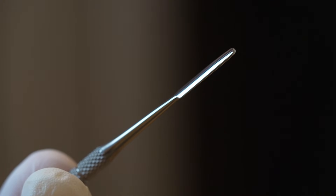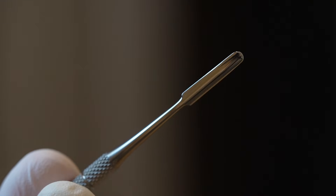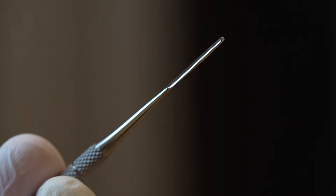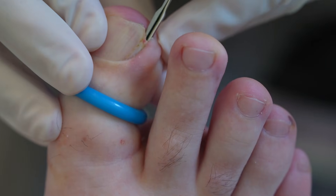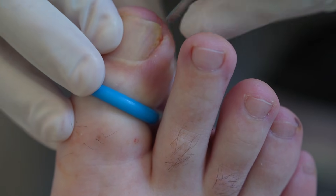Once the tourniquet is applied, the first instrument I use is a nail elevator. The nail elevator I use is very thin, smooth, and shiny, and it's used to separate the nail from the nail bed and surrounding tissues. This frees up the skin around the nail from underneath the side and the top, allowing the Thwaites nippers to glide in and cut the nail precisely.